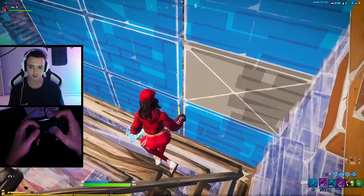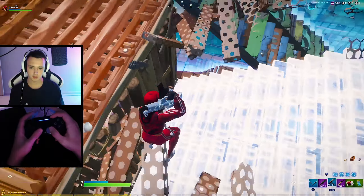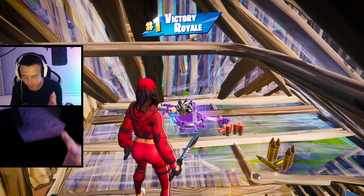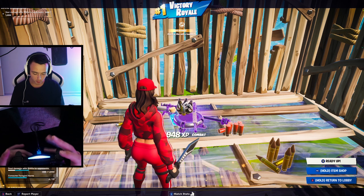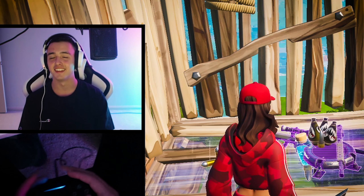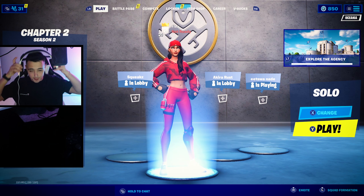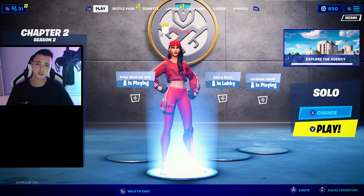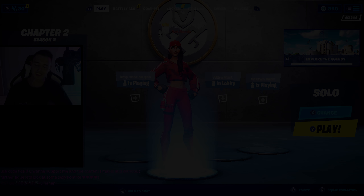Spider-Claw Victory Royale — that is insane, let's go! All right ladies and gentlemen, that's going to be it for this video. In conclusion, I actually really like Spider-Claw. It's something that I could get used to if I wanted to, although it is really hard to hold the controller with just your pinkies, so I don't think it's for me. But it was fun to try. Let me know how you guys hold the controller in the comments — I'd love to know. Thank you all so much for watching and I'll see you in the next one!